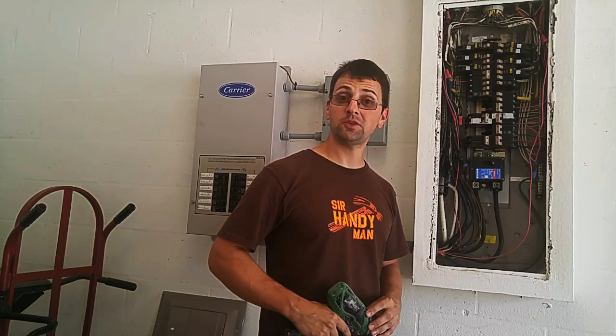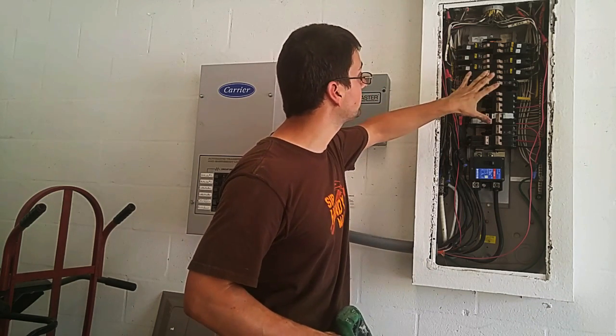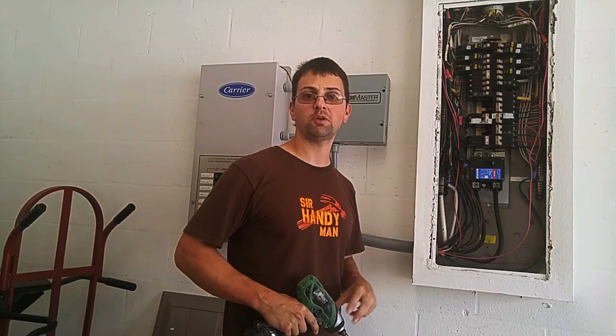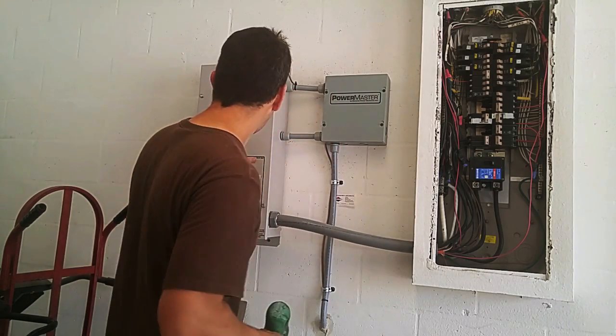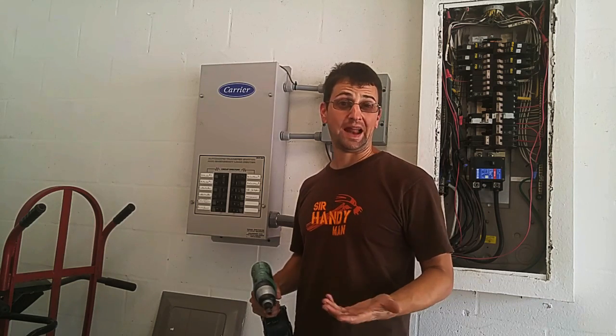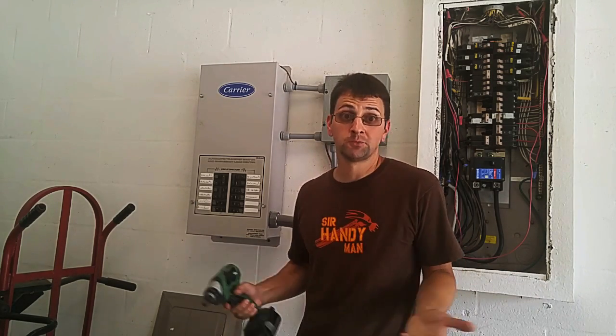The interesting thing about this house is it has an electrical generator. Several of the circuits in this panel were moved to the sub-panel via this 100 amp breaker. If we lose power from the mains, the electrical generator kicks in and will power all of the breakers in this box. It occurs to me that it might actually be handy to have a separate outlet in the garage that's run from the electrical generator in the event of an emergency — it could power some accessories or who knows what.